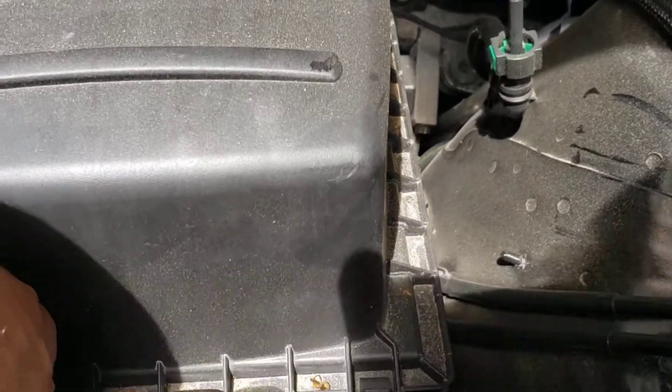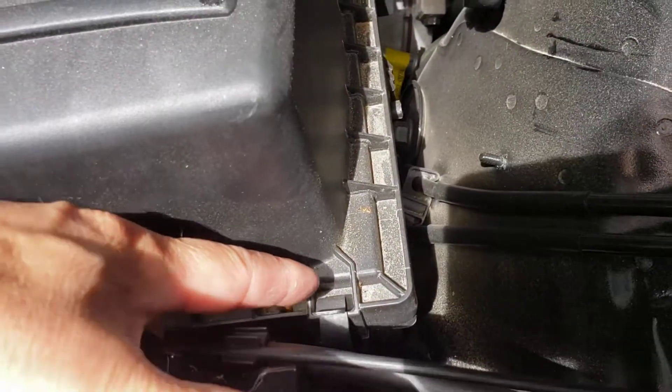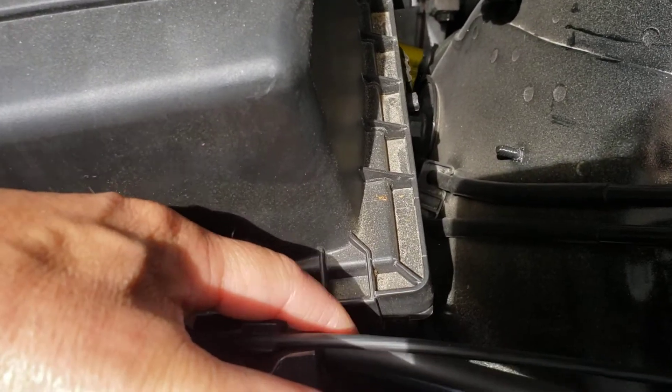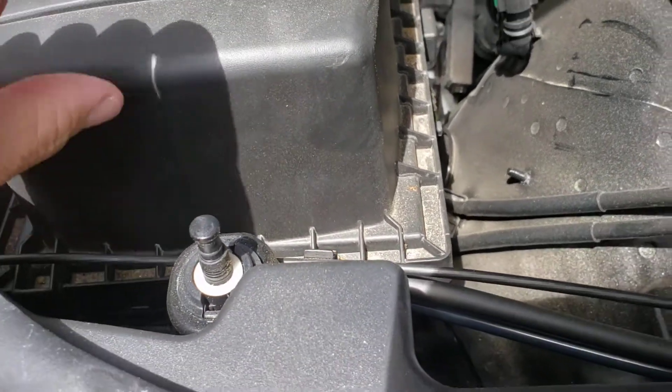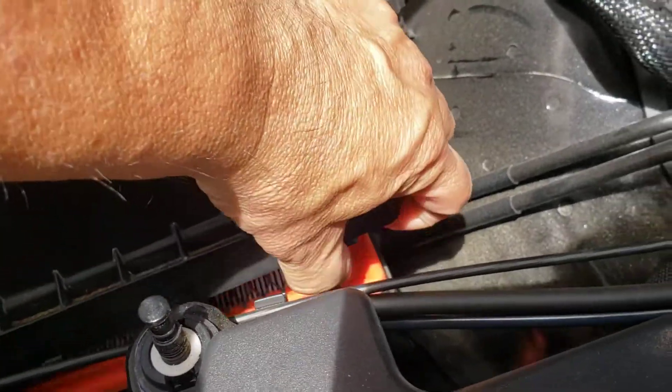Basically what you have to do here, there's two clips — one here and one here. Just push them back and the cover will pop up. Lift it up out of the way.